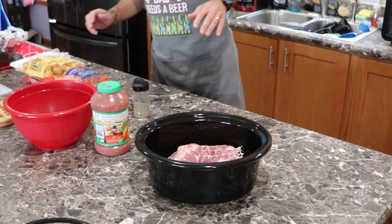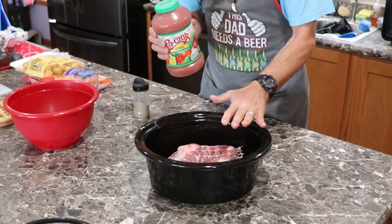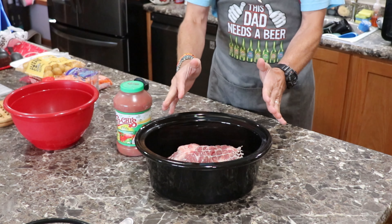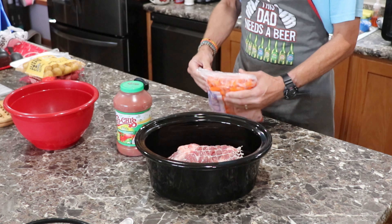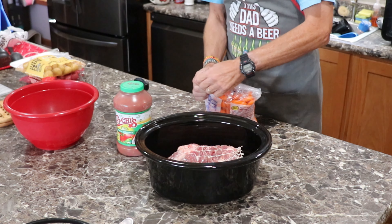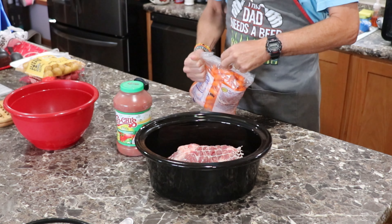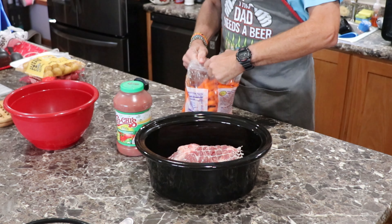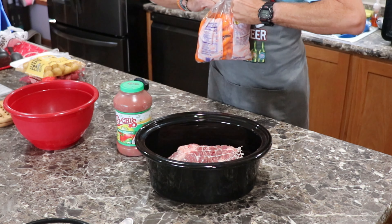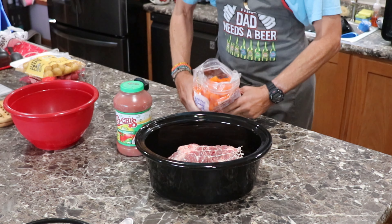You just take your favorite salsa and pour it on top — that's the salsa roast right there. You can make it just like that, but we're going to add carrots and potatoes to make it kind of like a salsa stew roast. This is going to be in your crock pot for four to six hours.